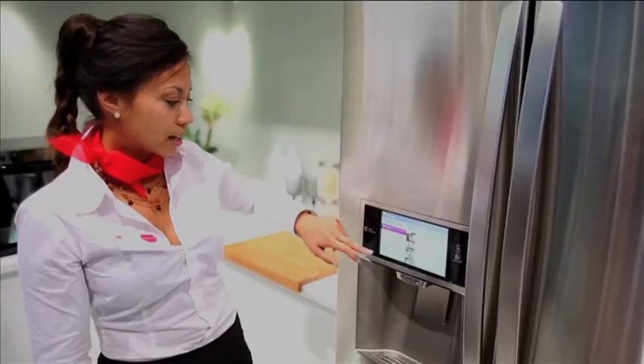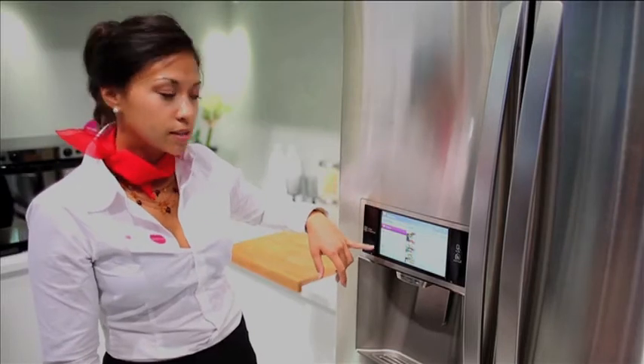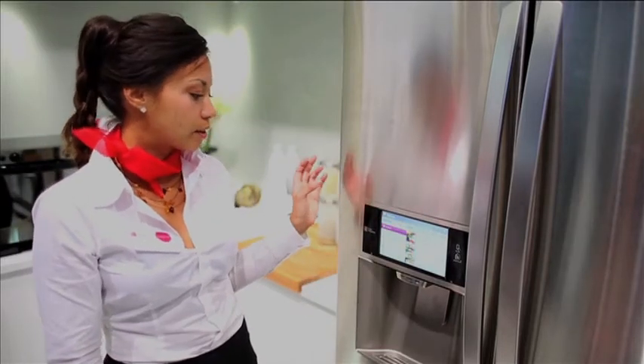You also have the opportunity to browse recipes. There are categories like video recipes, so you can watch them here on the screen directly in the kitchen.